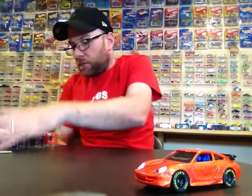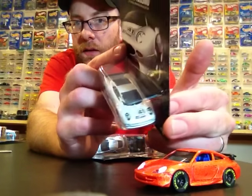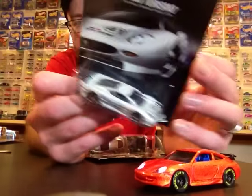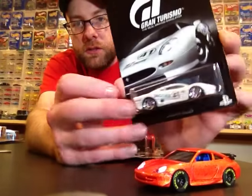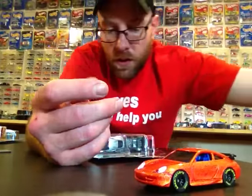Then I went to Walgreens and found the Gran Turismo set — the rest of it anyway. I still have not found a double of this Jag; I want to get another one to have loose. This one's on a pretty mint card so it's going to go in my carded collection. This will go with the set I have carded, and then I found all these doubles here to crack.